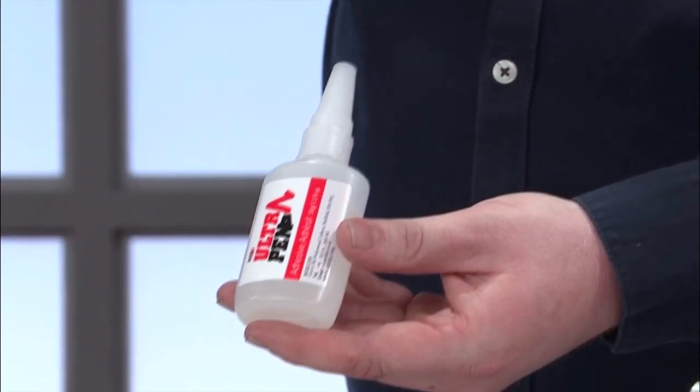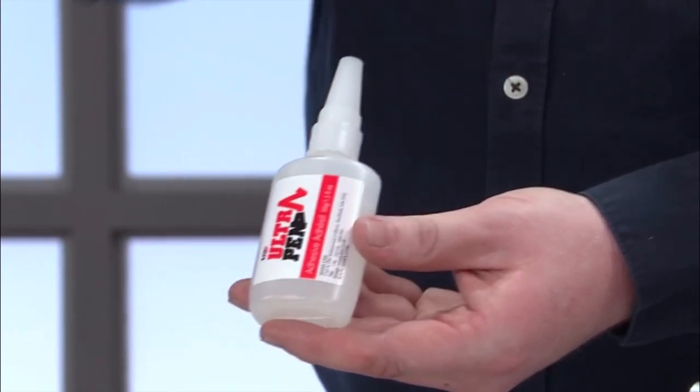An adhesive that bonds in seconds, because it works on wood, plastics, glass, and virtually everything — and without the mess. Tom, I've tried to summarise what you told me about this. So let's explain what this is. This is the latest product in the S-Fix range — we've called it the Ultra Pen. This is a 50ml adhesive bottle with an extremely high concentrate of superglue.